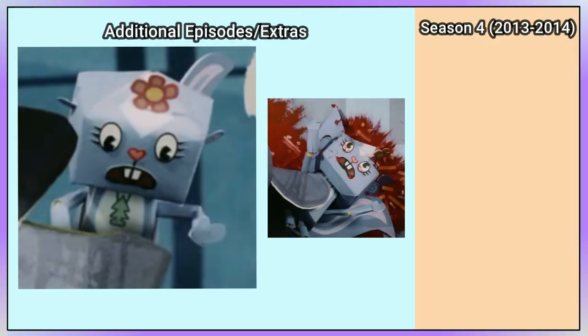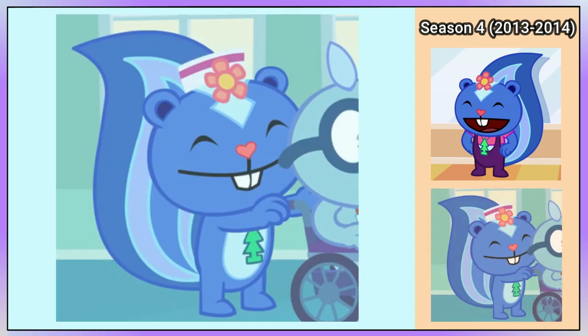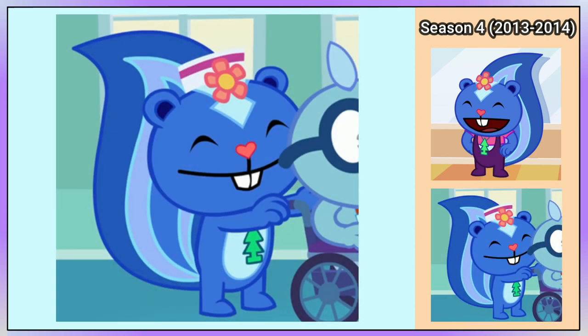During Season 4, in a segment called John Z, Petunia is in a new art style and is made out of paper. In Put You Back Into It, also part of Season 4, Petunia is dressed as a dancer. Petunia is wearing a nurse hat in Dream Job, making this her last unique look in the show.